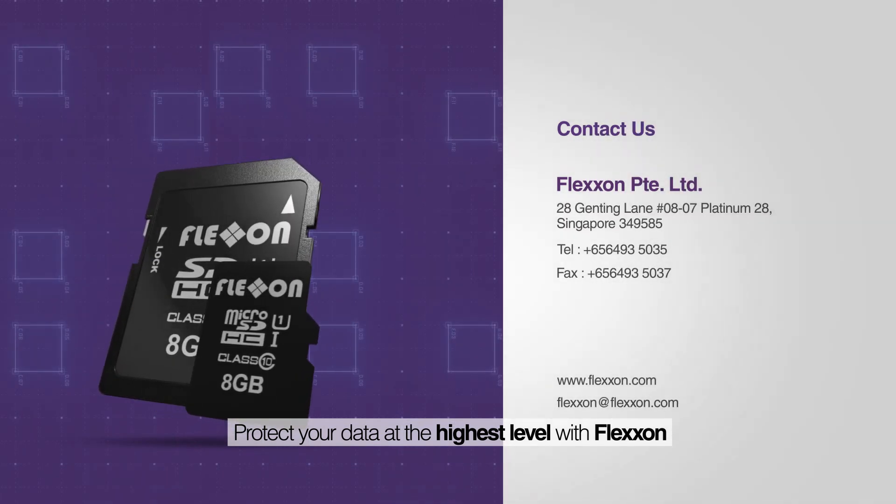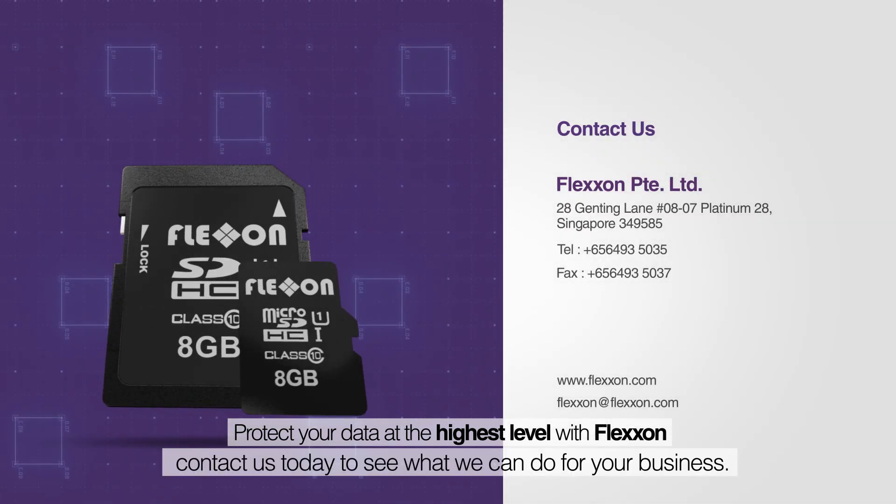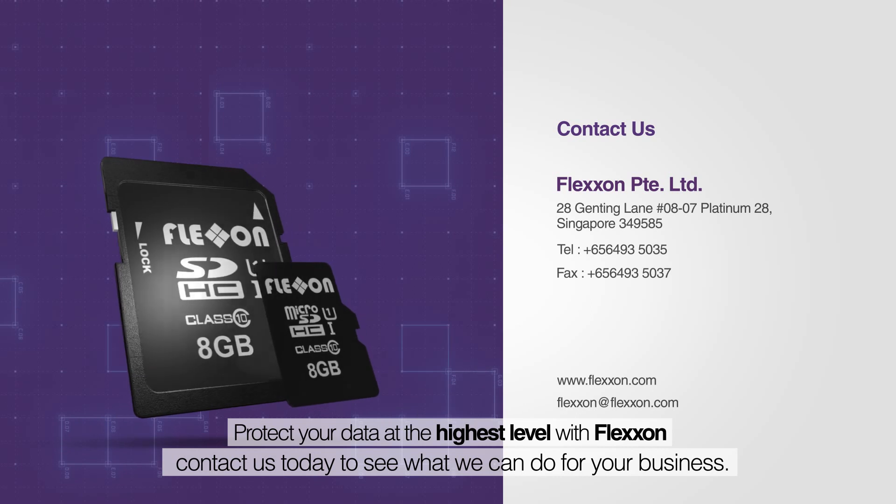Protect your data at the highest level with FlexOn. Contact us today to see what we can do for your business.